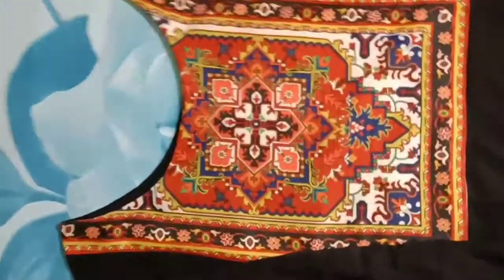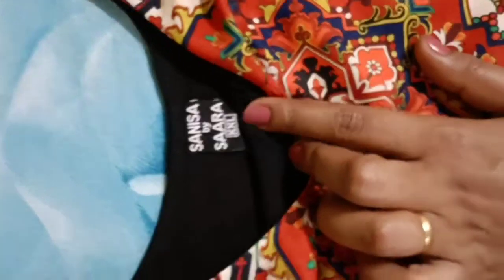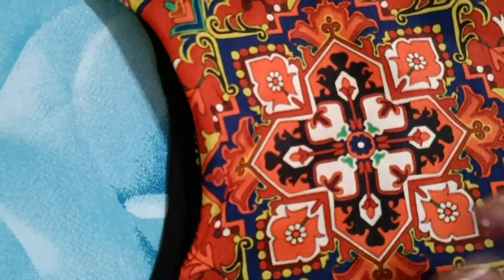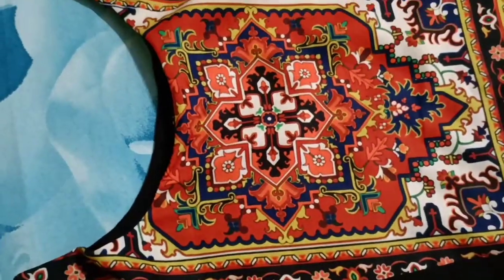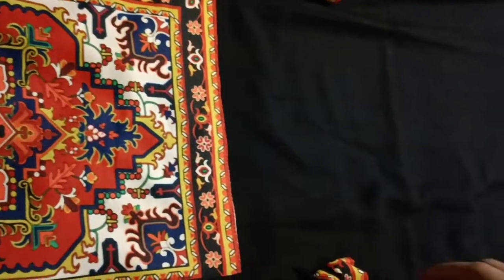This is from the brand Sara. However, what you can see on the tag is 'Sanisa by Sara.' I had ordered from the Sara brand, and I received this kurta from the Sara brand.